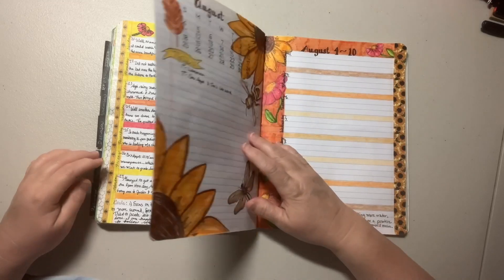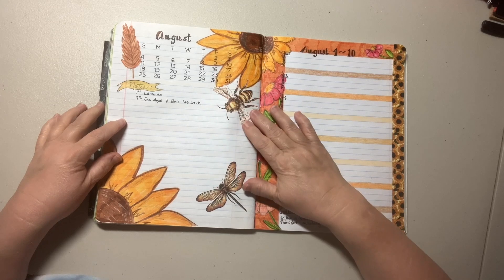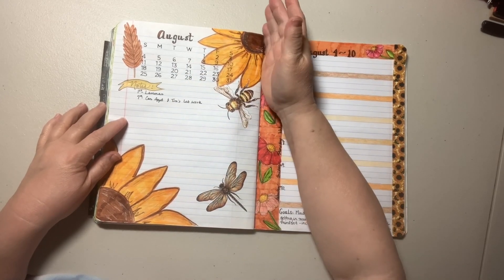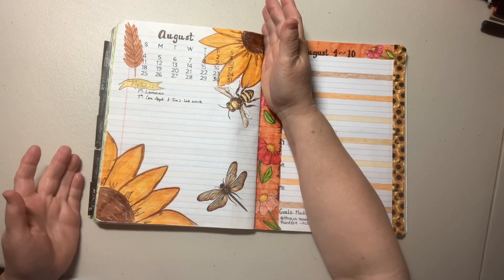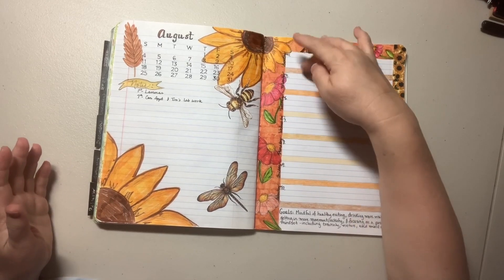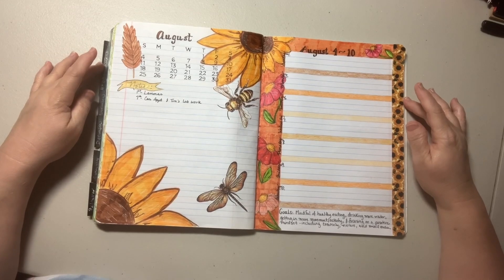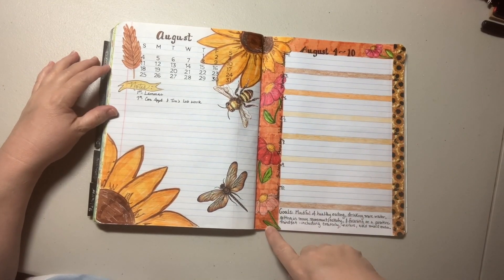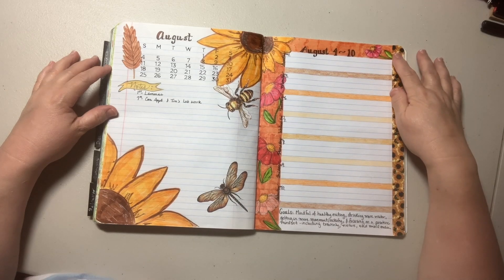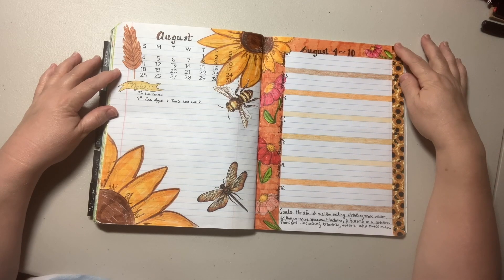And then for the August spread, this is the August calendar page. I decided to put sunflowers and then I did another little sunflower here. It kind of looks weird — it looks like I messed up, but they're two separate ones. It was meant to be two separate ones. I did some other flowers. This is for August 4th through the 10th. I used some of my sunflower washi tape.